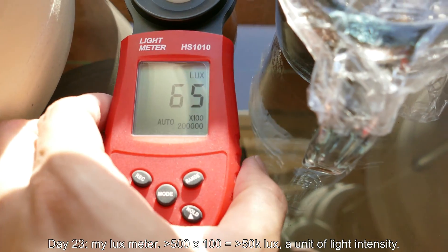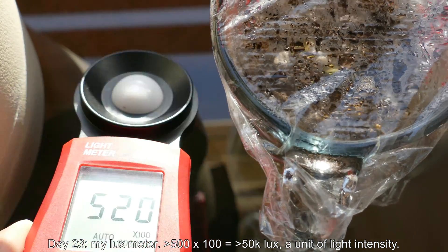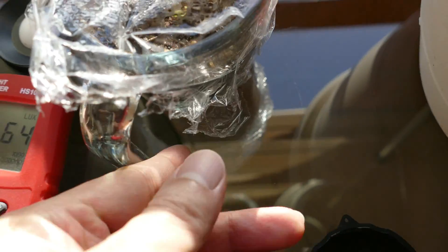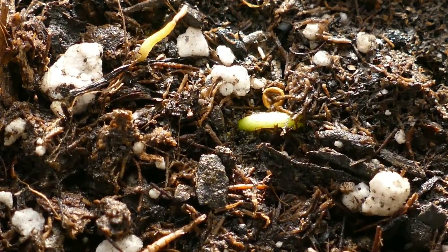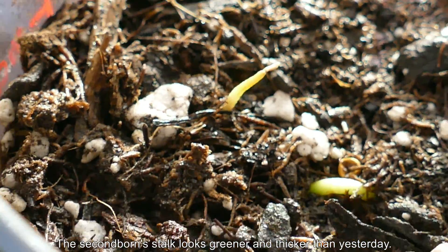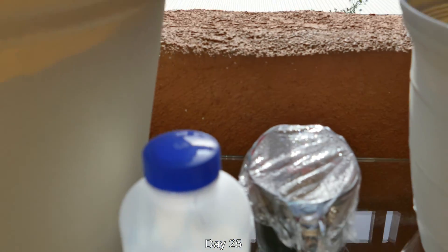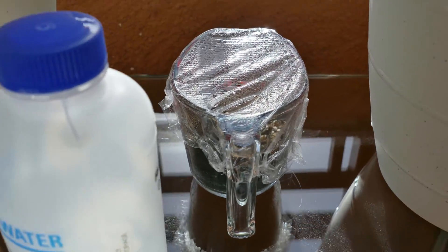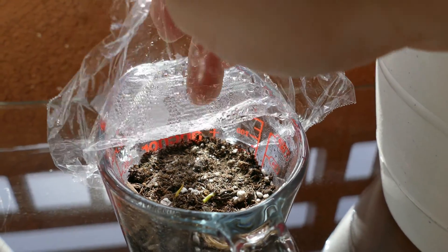It's day 23. This is my lux meter — when I expose it to direct sunlight at dusk it reads over 50,000, while direct noontime sun would be 100,000 to 120,000. The second born stalk is actually greener and thicker than it was yesterday, which is a great sign. The first born looks like something that pinched off and died from mold, although the original damage was caused by drying out. It's day 25 — it's been two days since I last checked. From a distance, you can already see that the second born stalk is greener and thicker than it was two days ago.